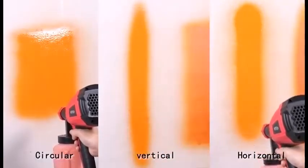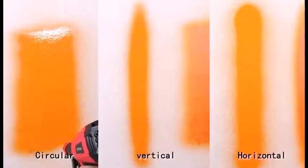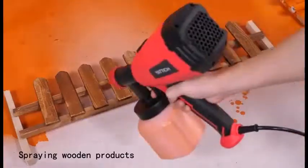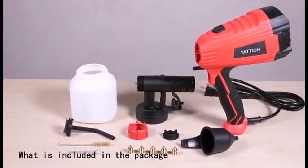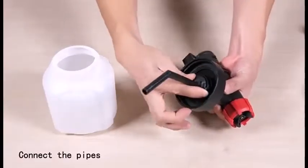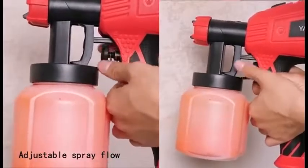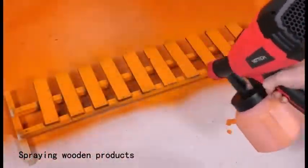Also wear old clothes that you don't care about getting ruined by spray paint. A paint sprayer is convenient for applying paint in less time than with a brush or roller. Painting with a sprayer makes the work easy on big or small jobs. You can stain with a sprayer or use one to paint an entire house exterior.